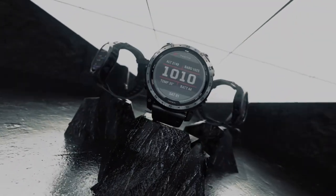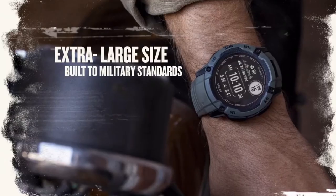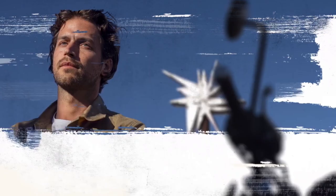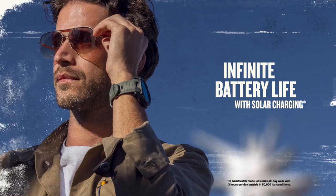When it comes to display, the Instinct 2X Solar has a 1.1-inch memory-in-pixel (MIP) display with a two-window design, featuring a fixed circular portion of the display that can show customizable data such as heart rate, which is included in both watches with a resolution of 176 x 176.